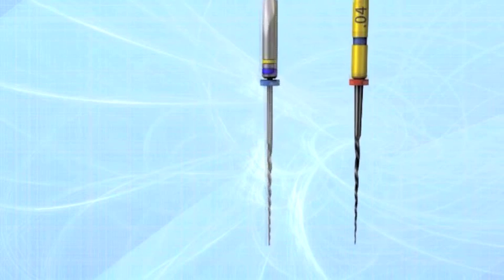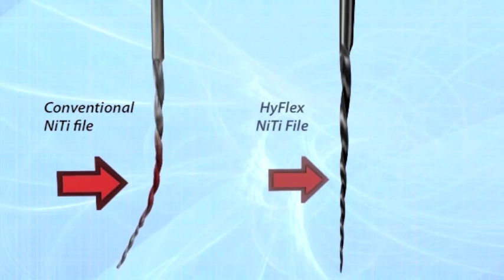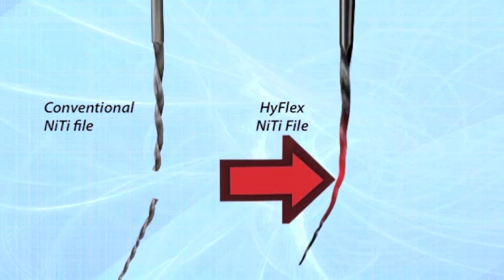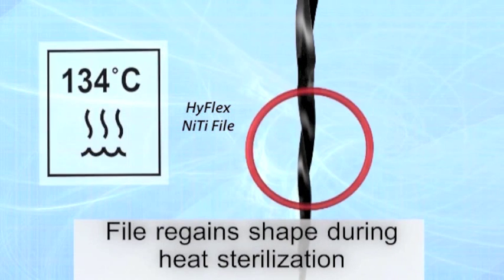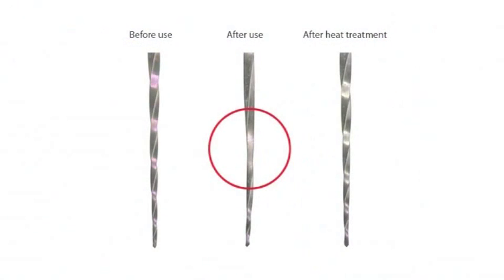HiFlex CM NiTi files respond to excessive resistance with straightening of the spirals, which avoids binding to the walls and therefore increases fracture resistance. This form adaptation can be reversed quickly by heat treatment, during autoclaving or with a glass bead sterilizer, returning the instruments back to their original shape.